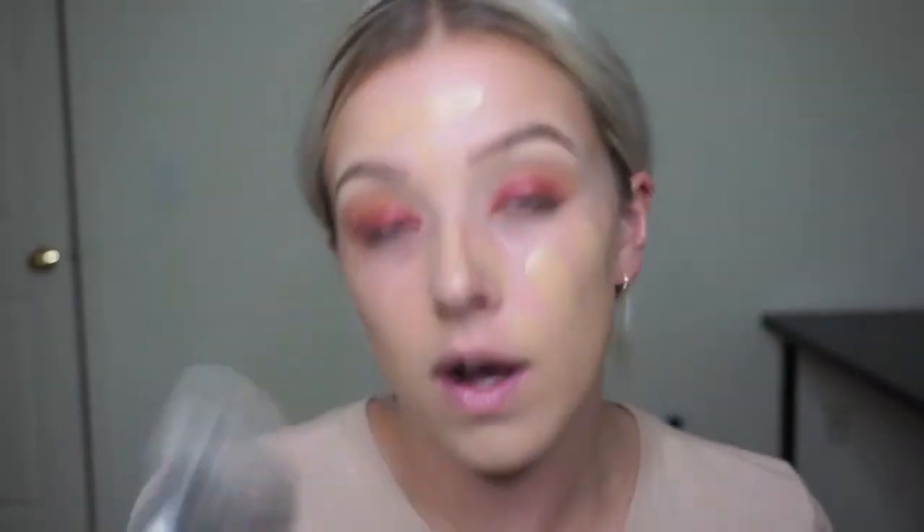So next I'm going to be using for foundation the Tarte Rainforest of the Sea. This is the second time I'm using this — it has a dropper. But I only have a sample of it, a small sample, so I don't have the full thing yet. I just loved the way it felt, like how it wore throughout the night, and it is water based so it's going to be a little bit less coverage but you can build it. I'm going to be using the Sephora Pro Coverage Airbrush, number 53. I love this brush — one of my old co-workers, Emily at Sephora, always used this for our makeovers and I was obsessed, so I bought it and I do not regret it.